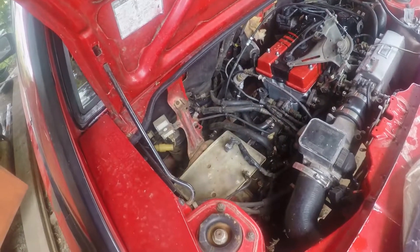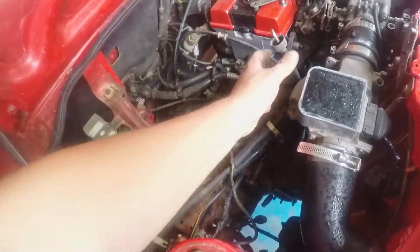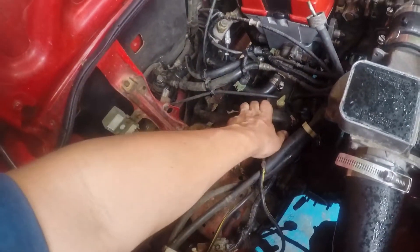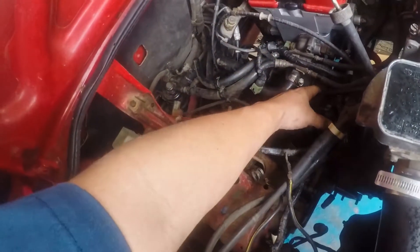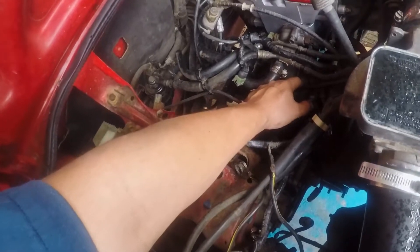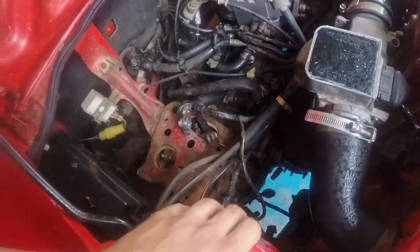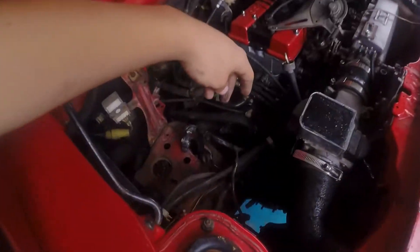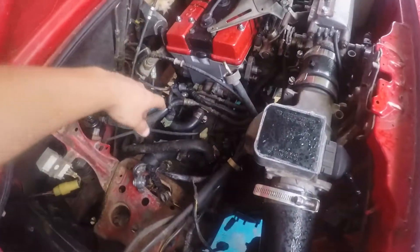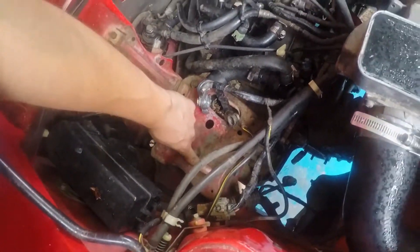Quick update: everything's pretty much disconnected. I've got the speedo cable, the clutch slave cylinder out, all the bolts connecting the trans to the block out, starter's out, driver's side axle out — I left the other one in, it's just hanging on the ground but it is off the trans. My brother was kind enough to bring the engine hoist over so I'm going to use that to support the trans. All I have left now is just the mounts and this body mount right here, and then it should be able to slide out.